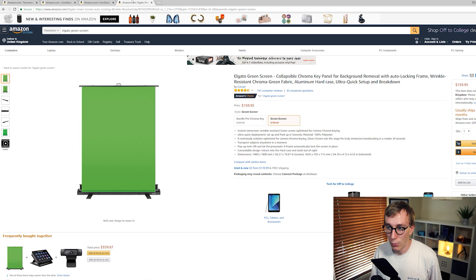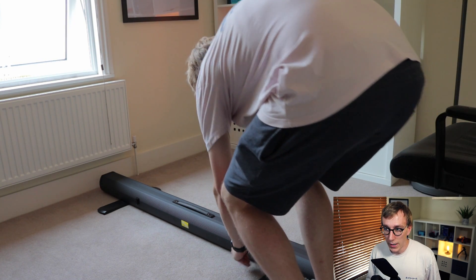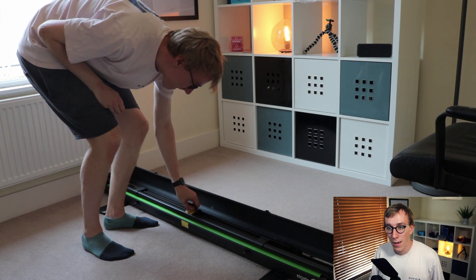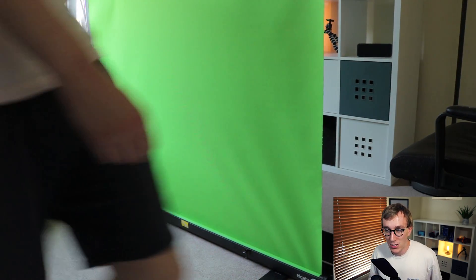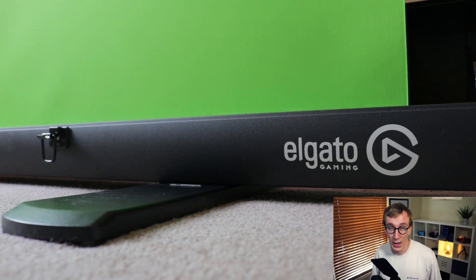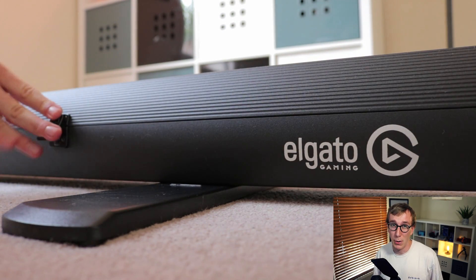Finally, we have what I have, which is the Elgato green screen — it's been out for about six months or so now. Super handy and super convenient; it packs all the way down into its own body and has its own support beams at the back so you can set it to any height. I've absolutely loved the product, but it is on the pricey side. There isn't really any competitor in terms of how convenient it is and how quickly it packs away and sets up, but it is a little bit pricey, so I understand it might be out of budget for some people.